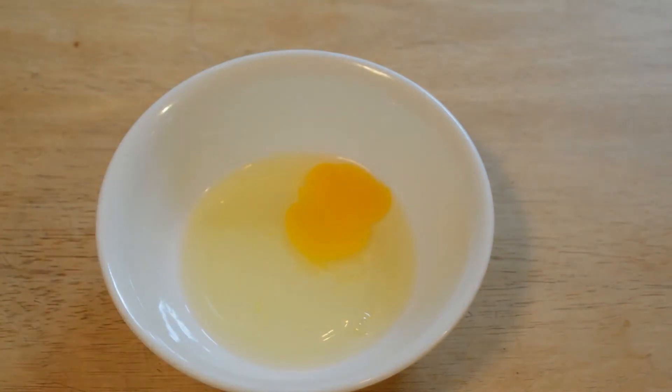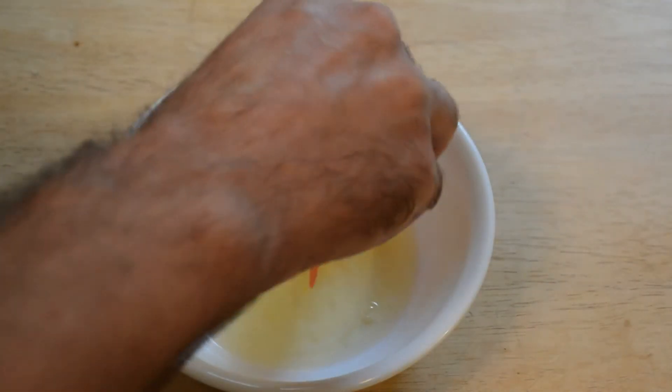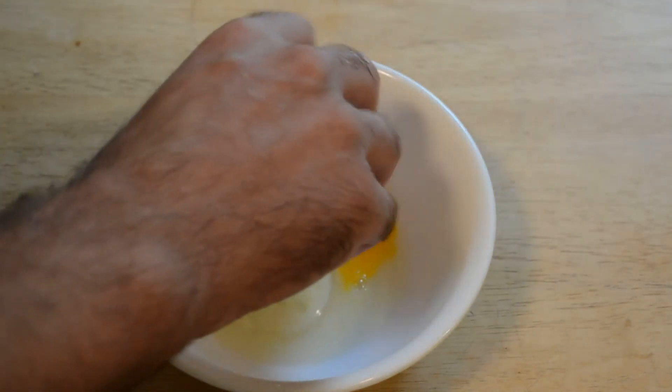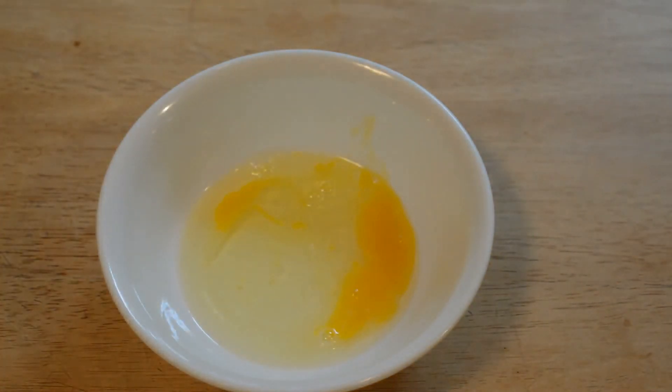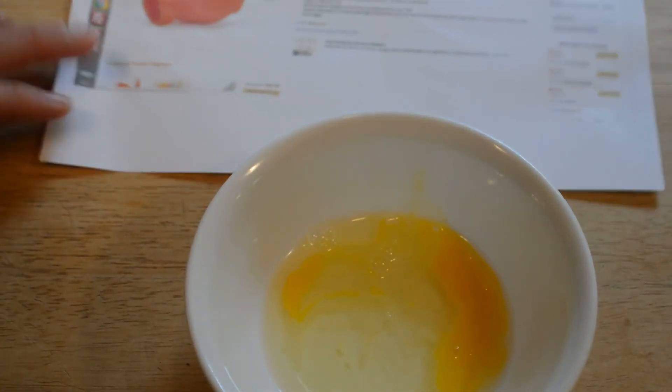Let me see if I can get the rest of that. I'm going to wash it out here and let's try again. So yeah, it provides enough suction. If my technique was a little better I probably could have got all the egg yolk out, but it did take it out for the most part.